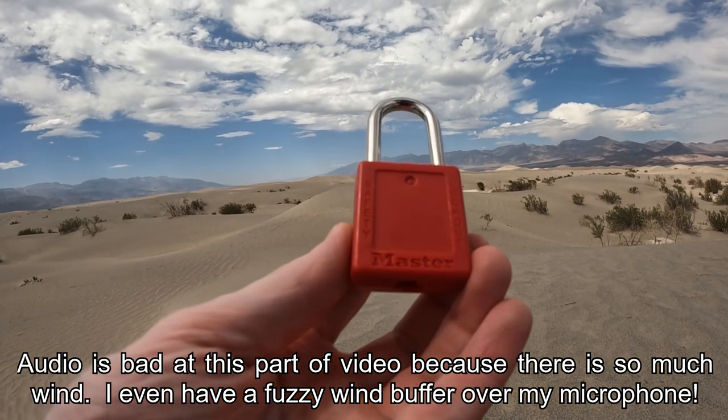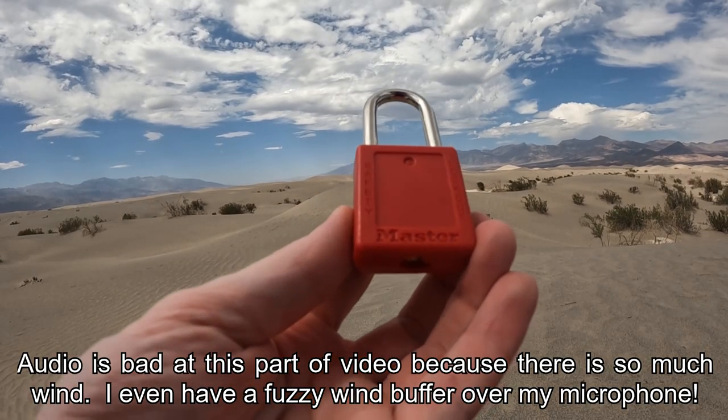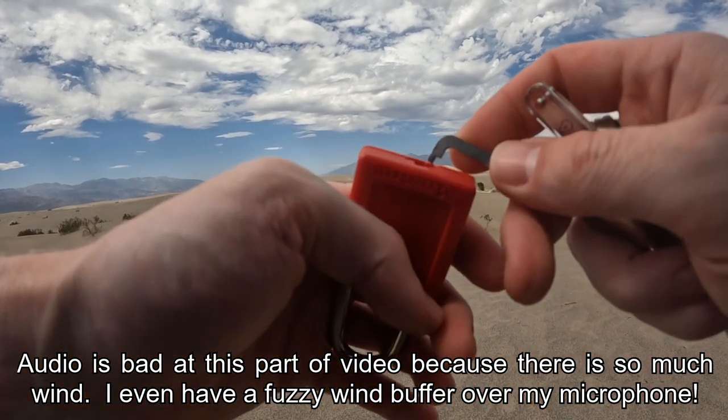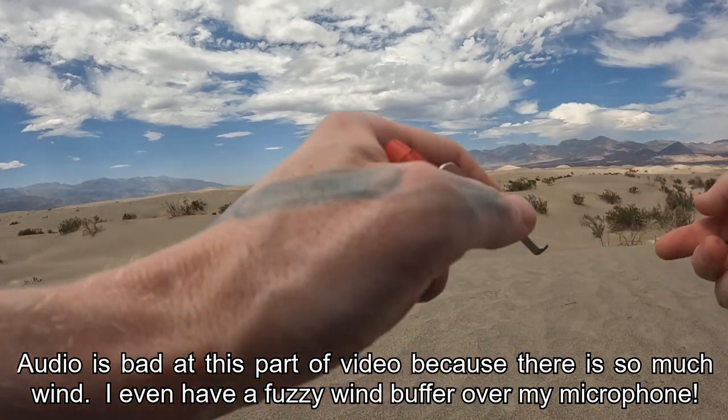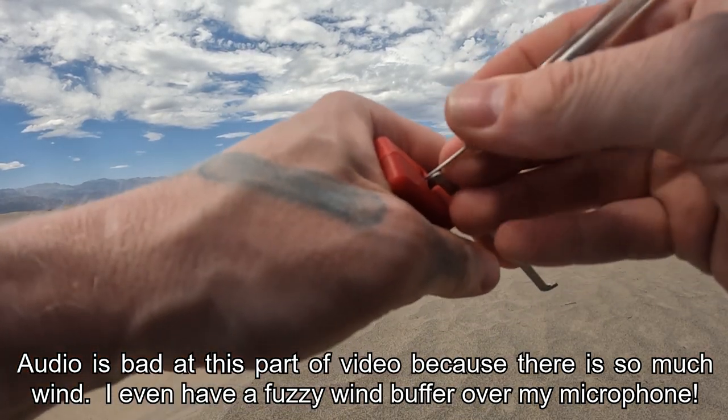Hello world, this is LockpickingDev. Today I have a Master 410, 6 pins, full security pins for the good ol' Locked Out Tag Out lock. Surprisingly I haven't done one of these on video yet, so let's see if we can get this sucker open real quick.